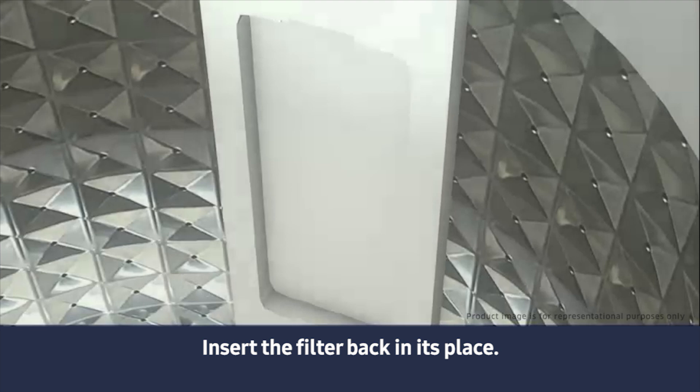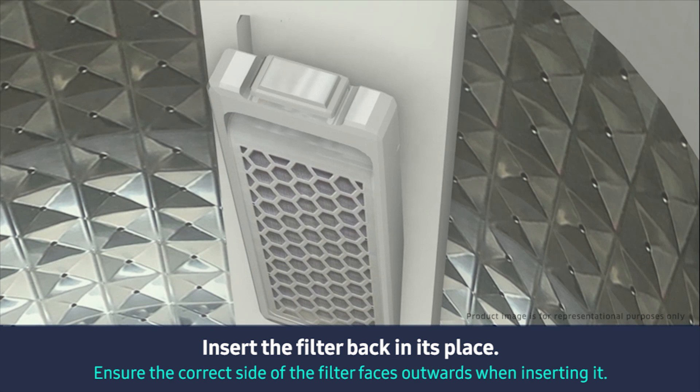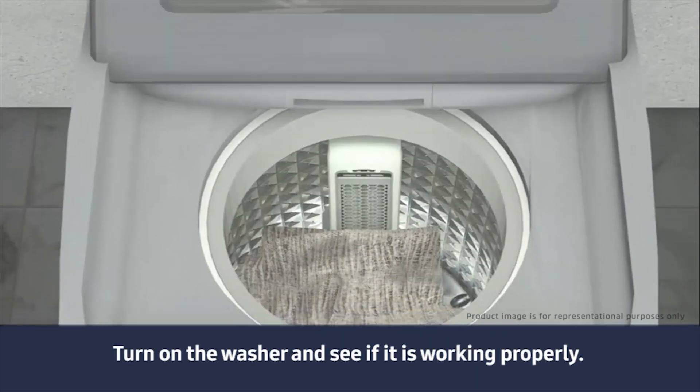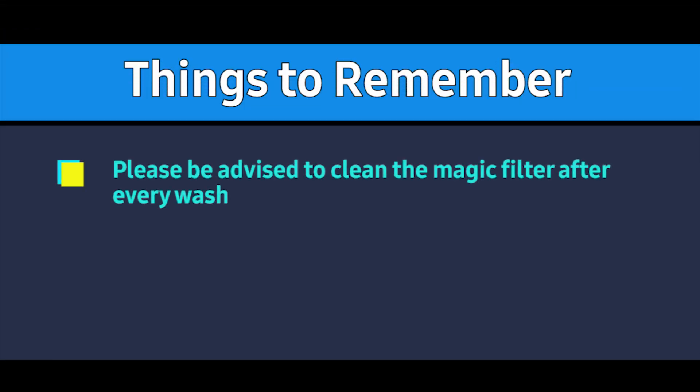Insert the filter back in its place. Turn on the washer and see if it is working properly. Please be advised to clean the magic filter after every wash.